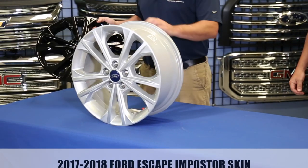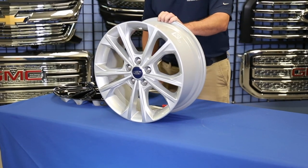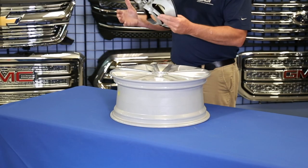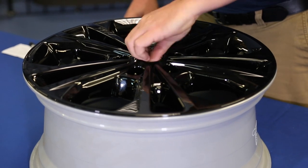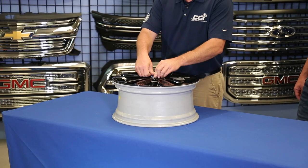Here you have your 17-18 Escape Impostor Skin. Start by removing your OE center cap, line your valve stem up, pop into place, tighten down your bolt, and reinstall your center cap.